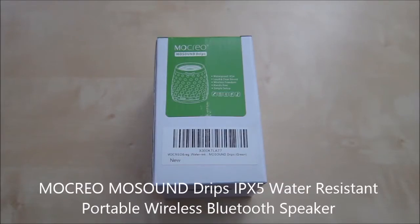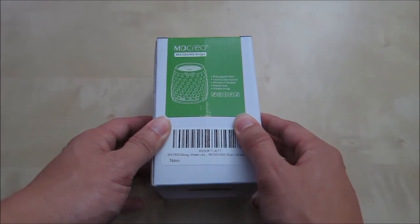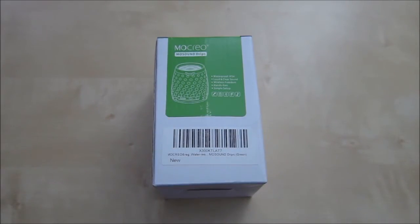Hi, this is an unboxing and review of the Mokreo MoSound Drips. Basically what this is is an IP54 waterproof Bluetooth speaker. You can use it to listen to music and make hands-free phone calls.